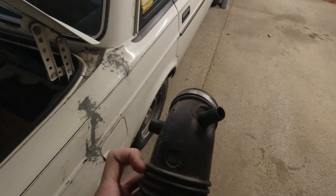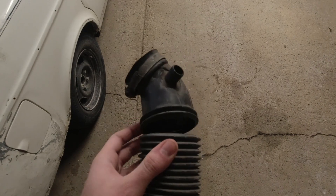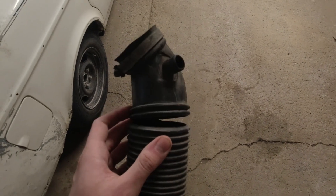All this stuff is here to replace the factory intake because a few weeks ago I was merging onto the highway, and in preparation to go down the on-ramp I put the car in second, floored the gas, and the car cut power. Worn engine mounts and sub-zero temperatures led to a cracked intake tube.